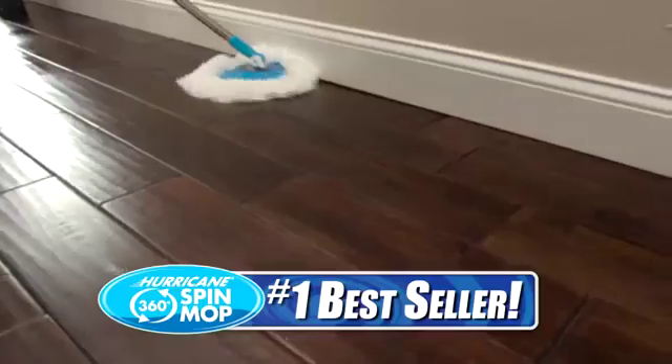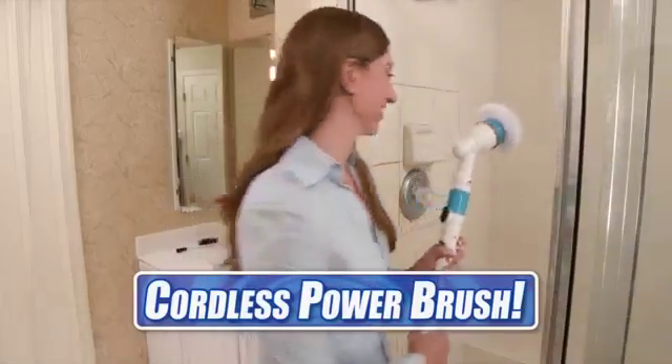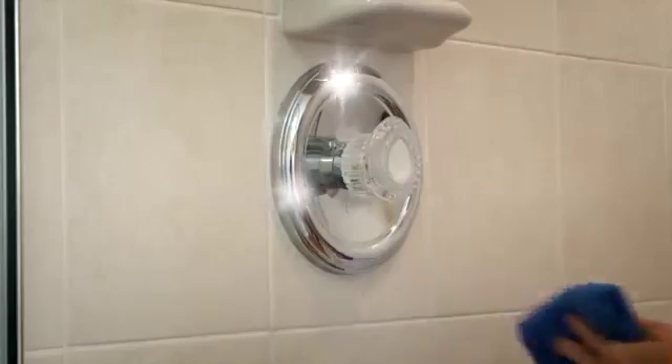From the makers of the best-selling Hurricane Spin Mop comes the all-new Hurricane Spin Scrubber — the new cordless and rechargeable power scrub brush that cleans faster and easier.